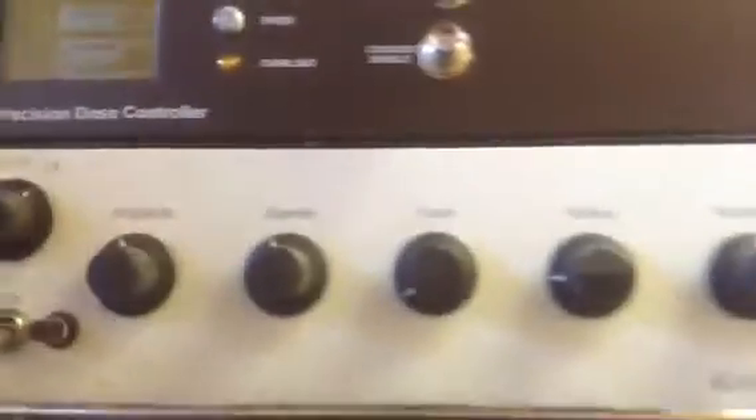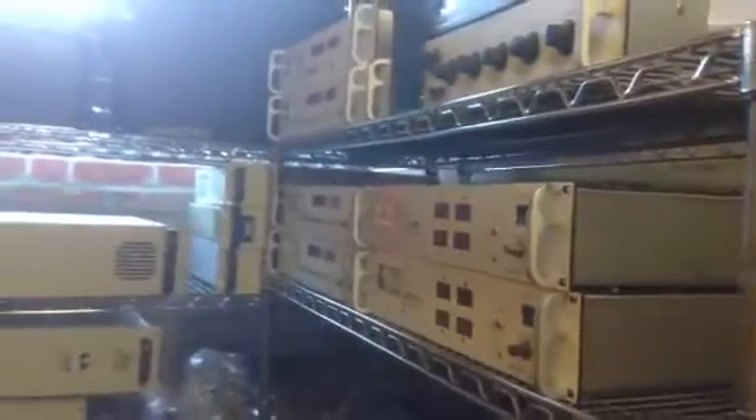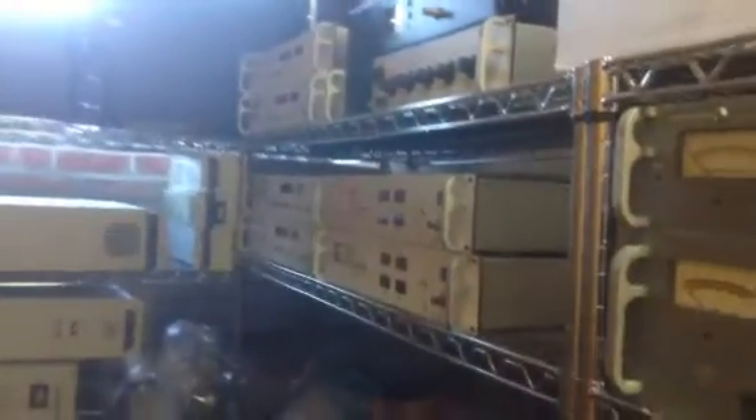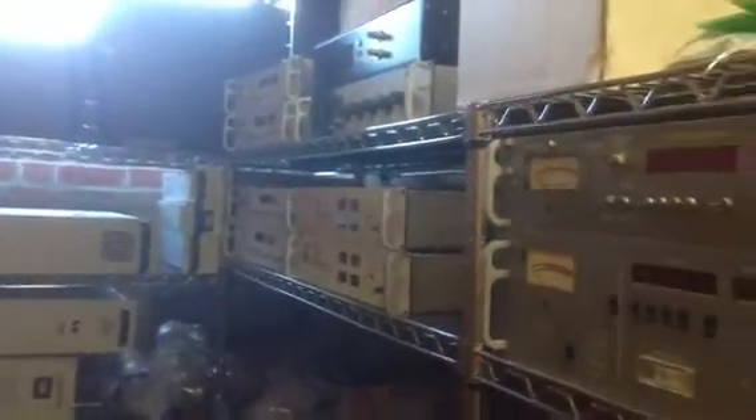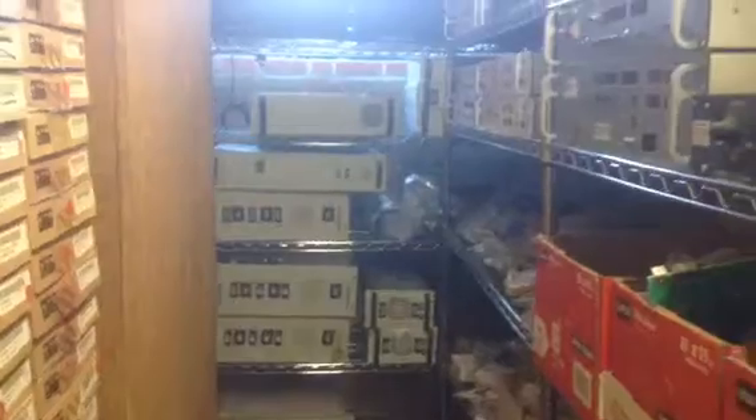We have a very large parts inventory of ion implanter equipment for sale. You can go to our website www.ionimplanter.com or you can call Joe at 978-462-8636 and he would be glad to help you with your needs. Thank you.